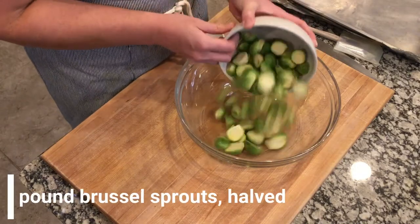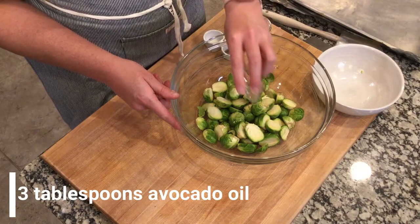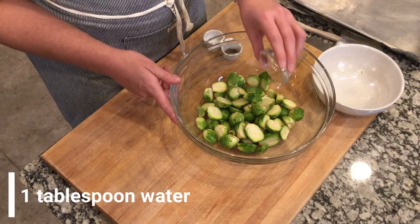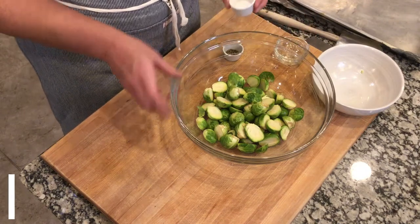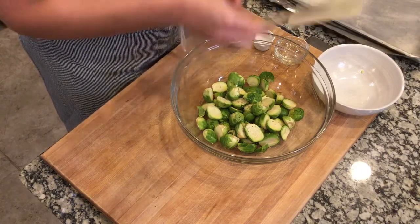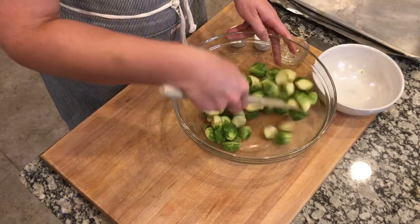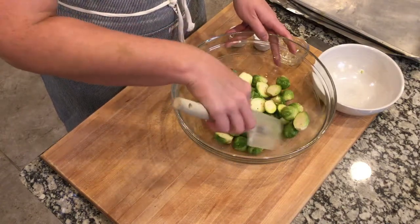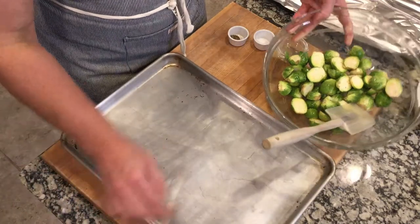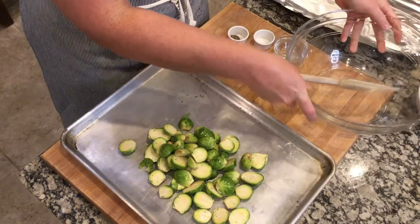We'll start by putting a pound of Brussels sprouts that have been sliced in half into a large bowl. Then we'll add a little bit of avocado oil — it needs to be an oil that does well in high heat, and I prefer avocado oil. We'll add a little bit of water, which is going to help with steaming the Brussels sprouts to partially cook them. Then we'll add just a sprinkle of salt and a sprinkle of pepper and toss to combine — gently, because you don't want them to fall apart.